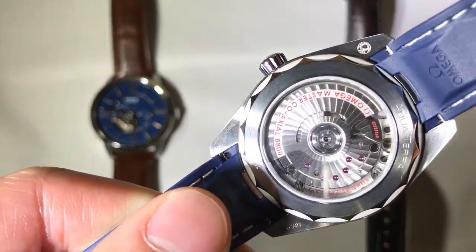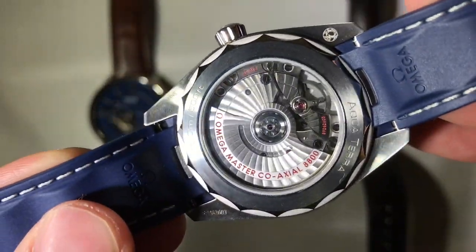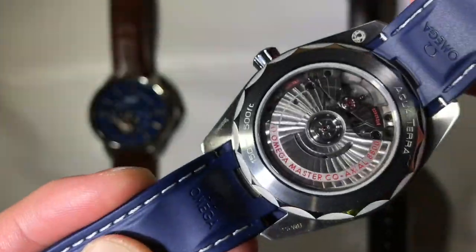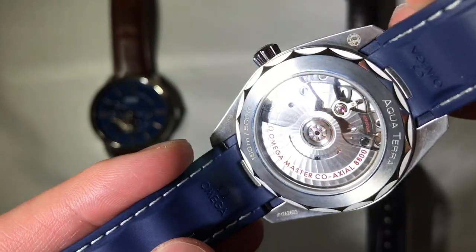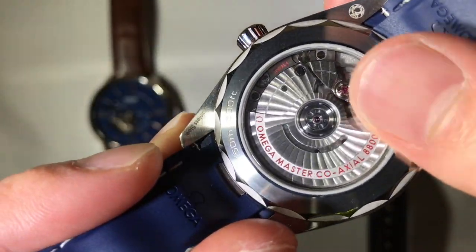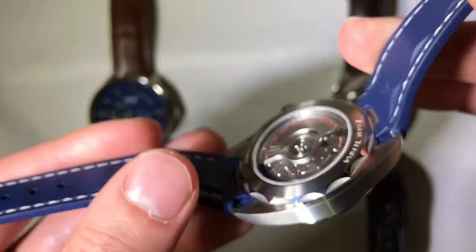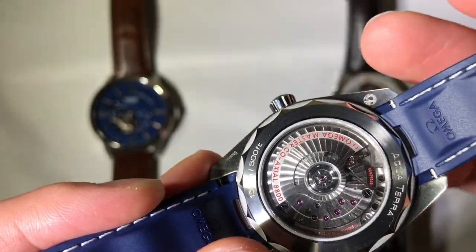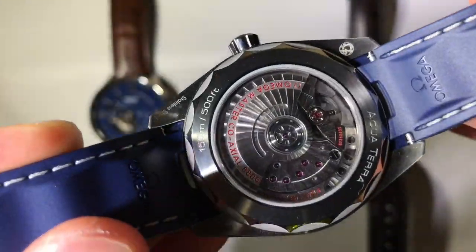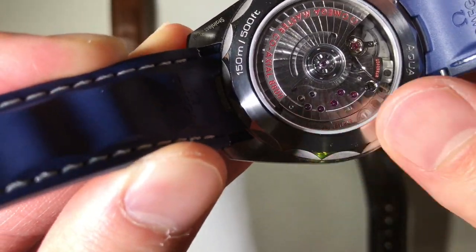At $5,000, the previous price points were both out-of-the-box movements, but at this price point you can expect an in-house movement — designed and manufactured by Omega. This is the Omega Caliber 8800. It's a co-axial movement, which is a very innovative modification to the typical escapement system. It's got a full balance bridge for shock protection and a silicon hairspring which makes this watch essentially anti-magnetic. This watch is a Master Chronometer, METAS certified, keeping time within plus 6 or minus 4 seconds per day. You can really see the gorgeous finishing, and I love the way the jewels are laid out on this movement.